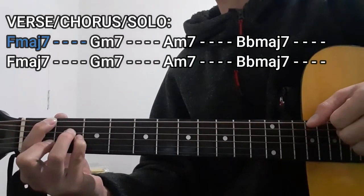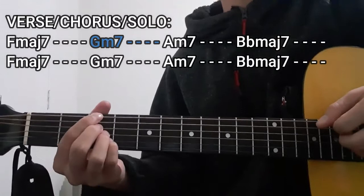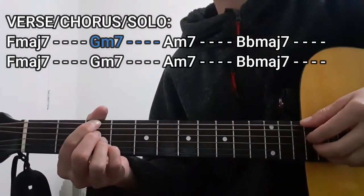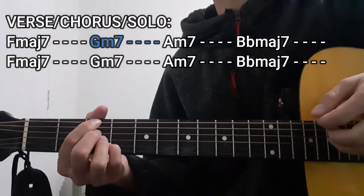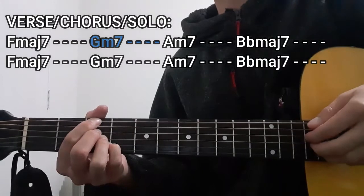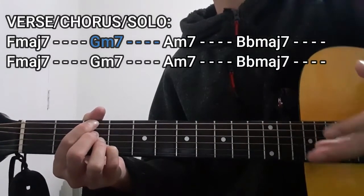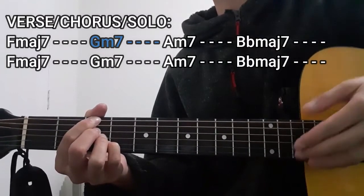The next chord that we're going to play is going to be the G minor 7 chord for 4 counts. To do this chord, you're going to press the 3rd fret on the lower E string, as well as the 3rd frets on the D string, G string, and the B string — so it's going to be 3, 3, 3, and 3. As for the A string and the high E string, these are also going to be dead strings and are not included in this chord shape.